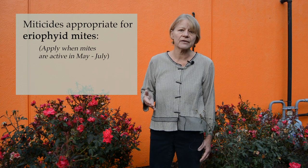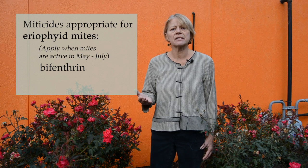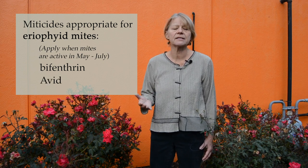You want to make sure you have a miticide that's registered for eriophyid mites. Something like bifenthrin works for eriophyids, and there's a miticide called Avid that actually works for both eriophyid and spider mites.